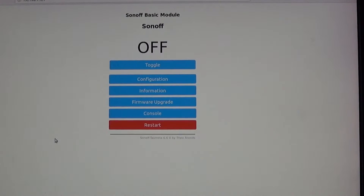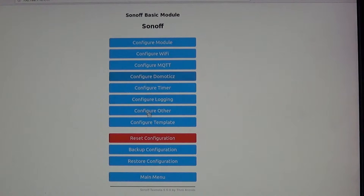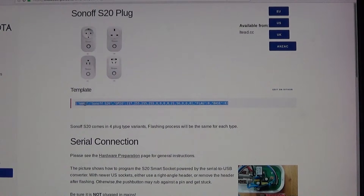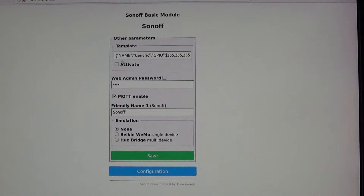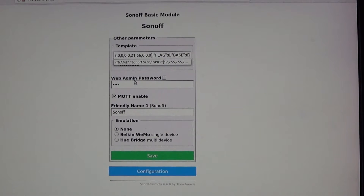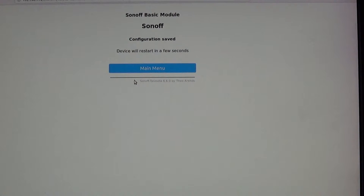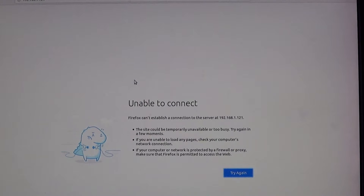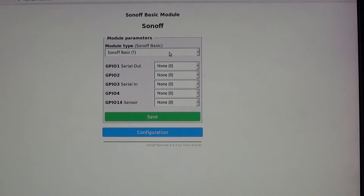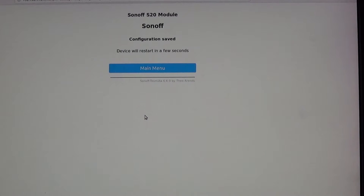From the main menu, go to Configuration > Configure Other, and you'll find the template field. You can tell you're in the right spot because it starts with a name field and says it's a template. Clear the existing text, paste in that template, and hit save. The device will restart. Then go to Configuration > Module, select Sonoff S20, which should now appear at the top, and hit save — it will reboot again.